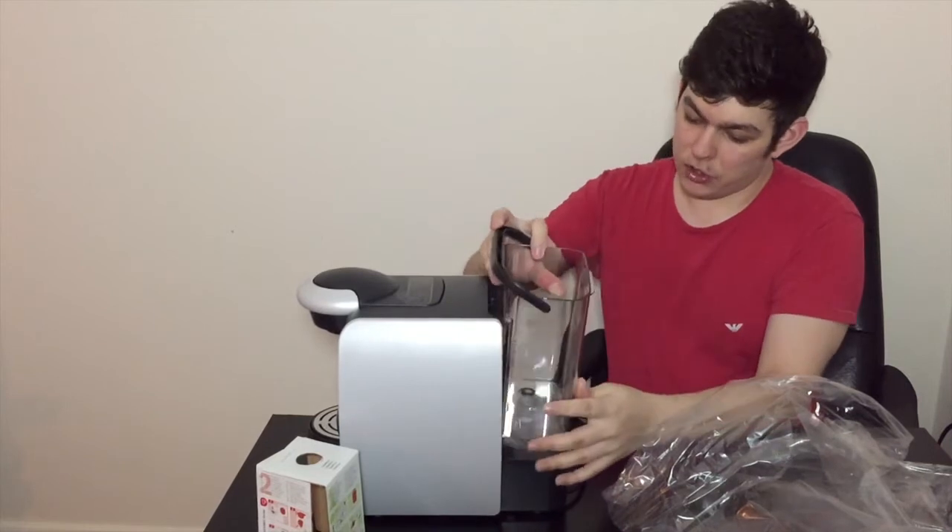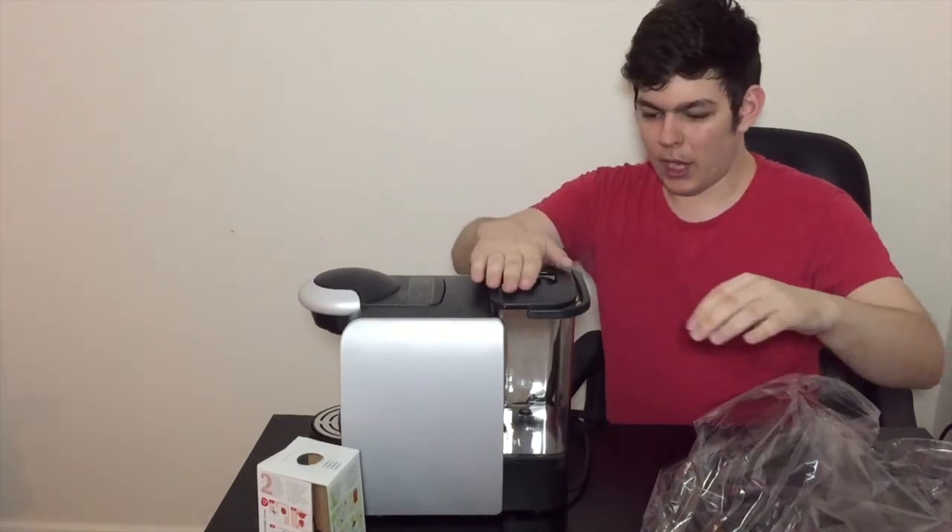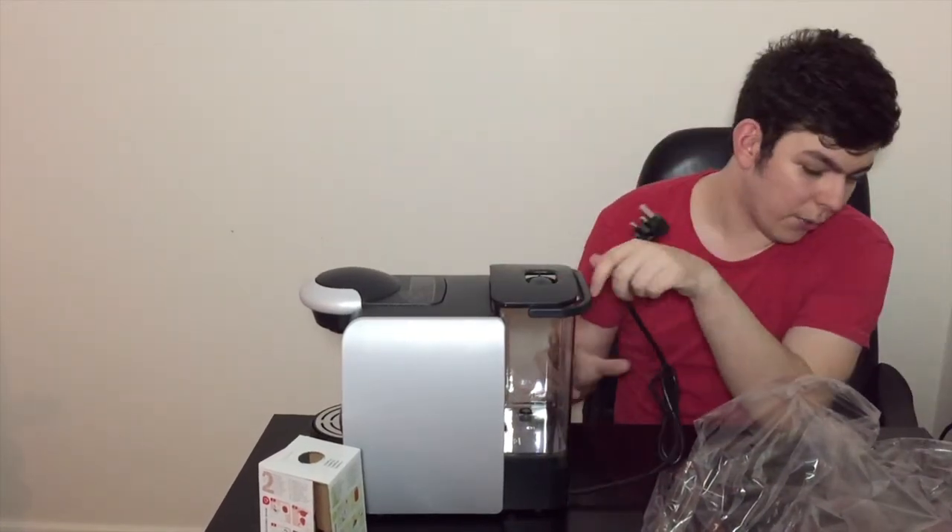Here's the tank itself — again, 2 litre capacity. The tank simply comes around here to the back once you've filled it up, then it slides down onto there and pushes in. Then we just go over here, and there is a lid for this — and there we go, the lid's on.